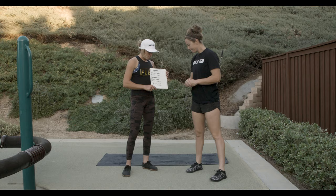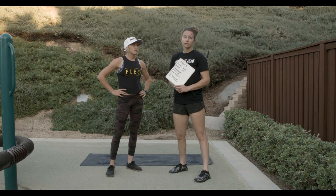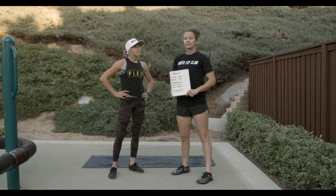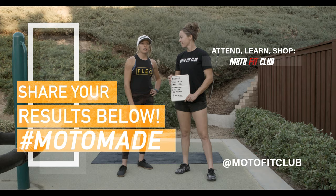That's our Workout Wednesday. Pretty soon we're going to start adding some weights into it, so I'd advise buying some free weights, kettlebells, or jump ropes so we can keep mixing up our Workout Wednesdays and give you guys more options and more exercises. Let us know how you do with this, and don't forget to subscribe on motofitclub.com so we can keep you updated with all the camps coming up. Until next Wednesday — bye!